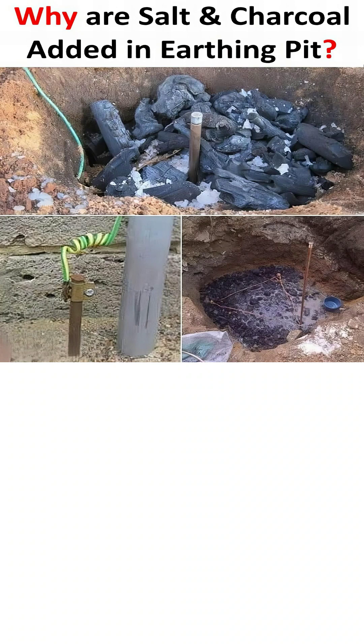So, by adding alternating layers of salt and charcoal, we create a long-lasting, low-resistance zone that ensures any fault current has an easy and reliable path to follow safely into the ground, making our electrical installations much safer.